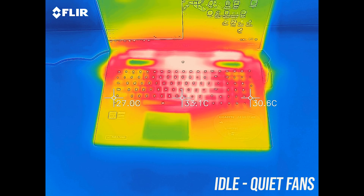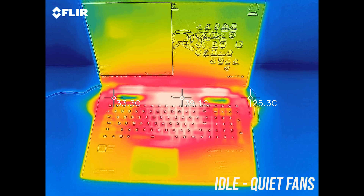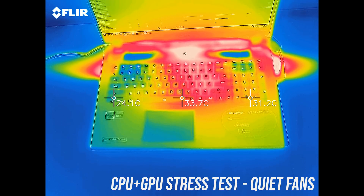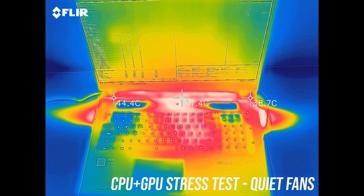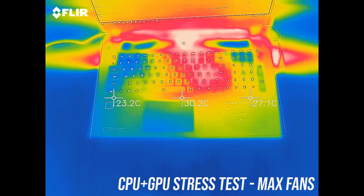As for the external temperatures where you'll actually be putting your hands, at idle it was in the mid 30s — a little warmer than many other laptops I've tested, but no issue. With the stress tests running the middle gets a little warm, while the WASD keys and wrist rest area was still cool. With the fans at max speed it's cooler.